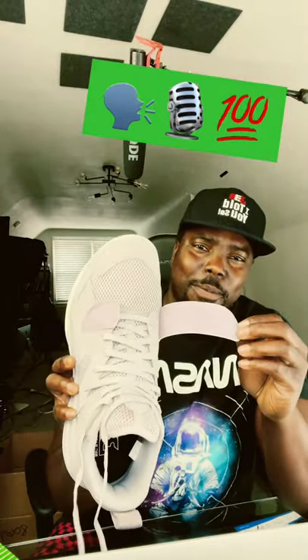I was not about to cop these, but I had to do it. These lilac joints are fire. Look at this right here — this is my favorite part. Look at that purple. Oh man.